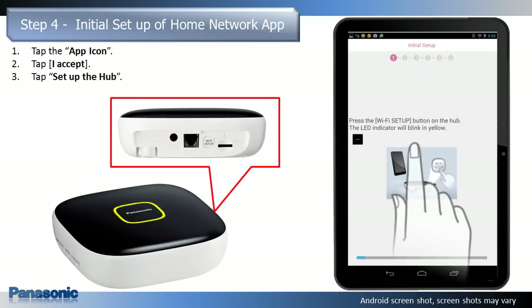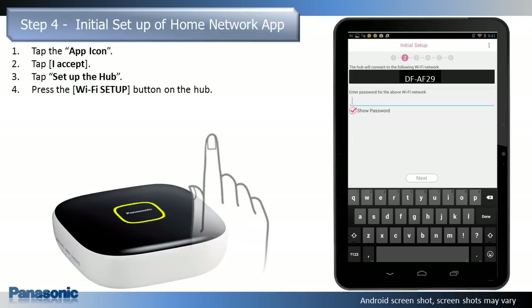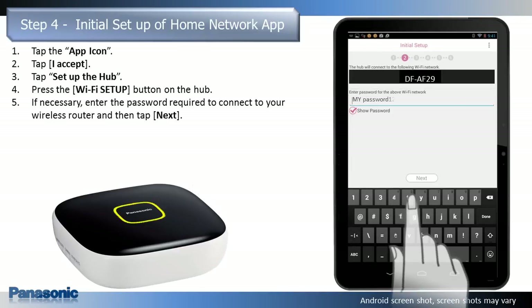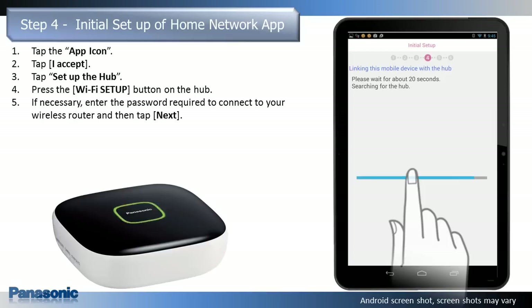When prompted, press the Wi-Fi Setup button on the hub. The hub's LED indicator blinks in yellow. The app temporarily changes your mobile device's Wi-Fi setting so that it connects to the hub directly. If necessary, enter the password required to connect to your wireless router and then tap Next.